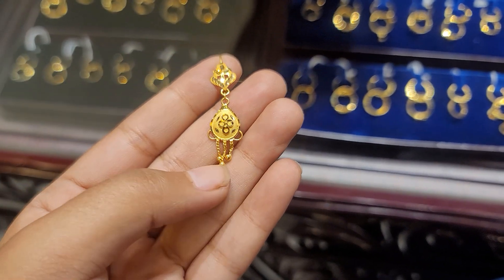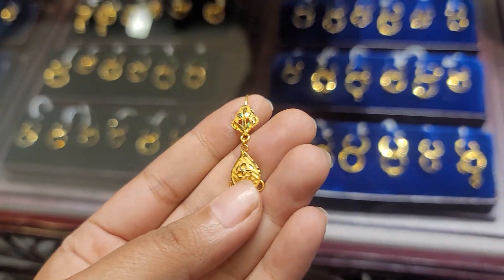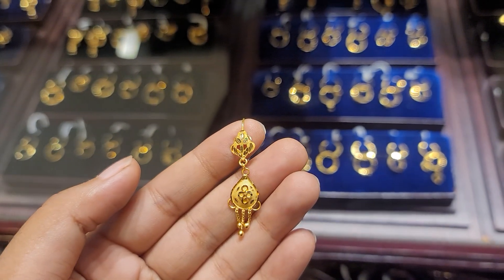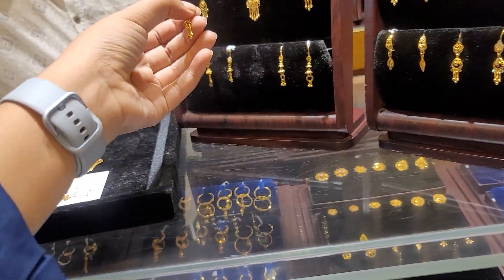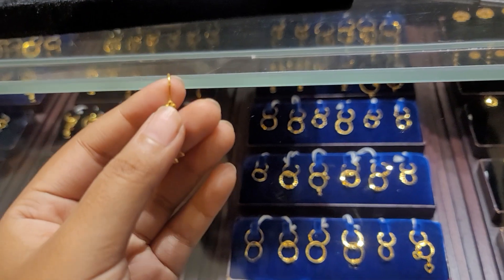$9. This one is just a light weight, so you can see the light weight.